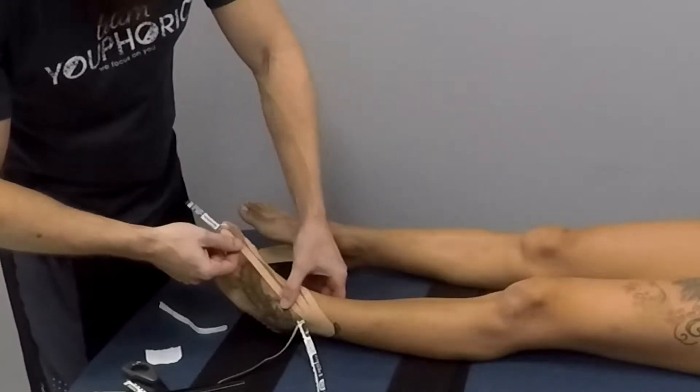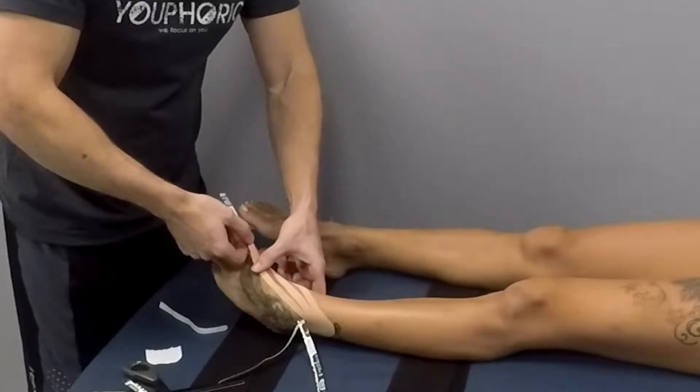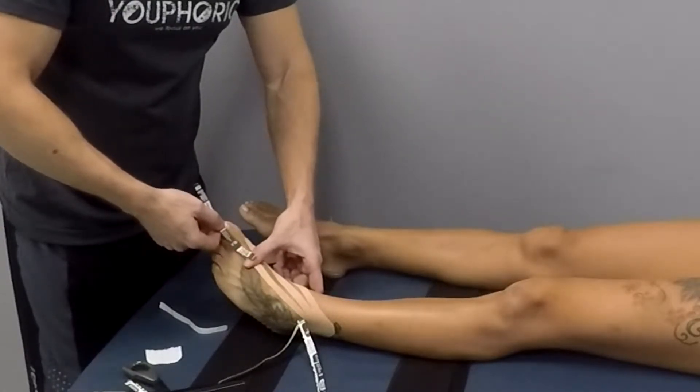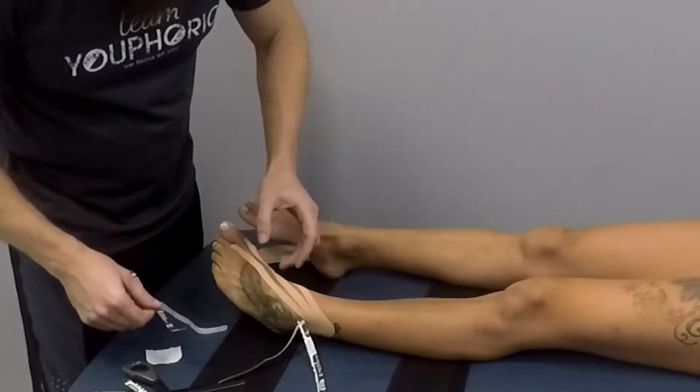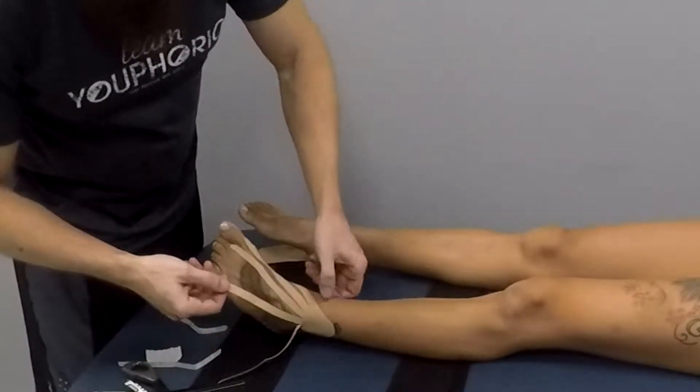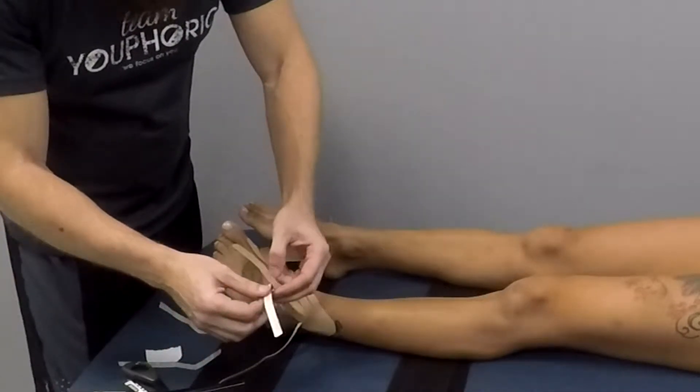This application is actually really effective for swelling. I've used this with clients who've had ankle sprains and it's pretty amazing how much the swelling can decrease over a short period of time. You would want to do this during the acute phase — within the first 48 to 72 hours.